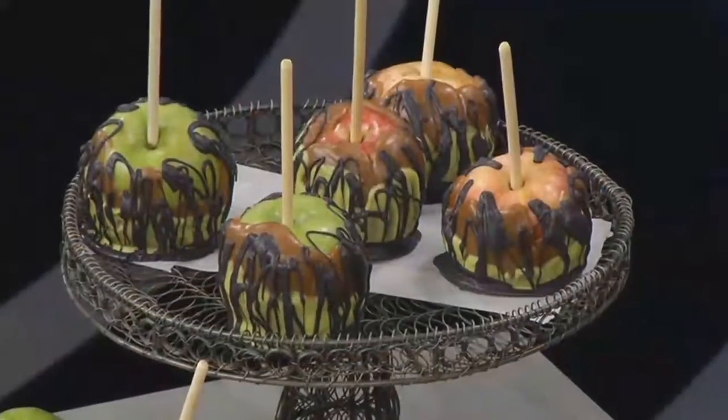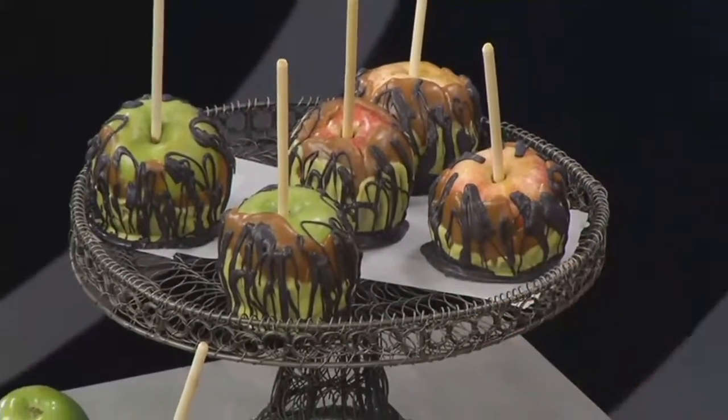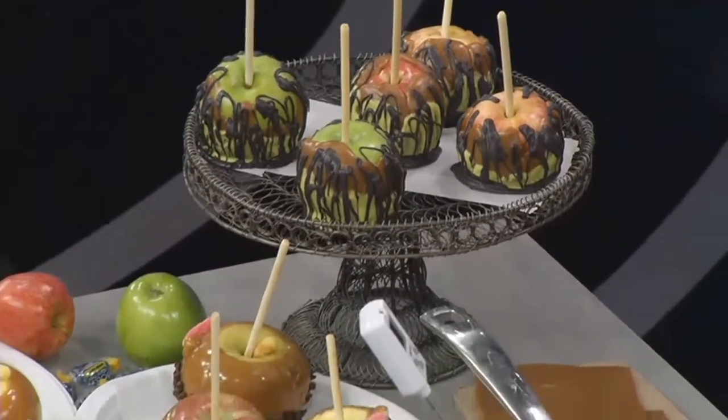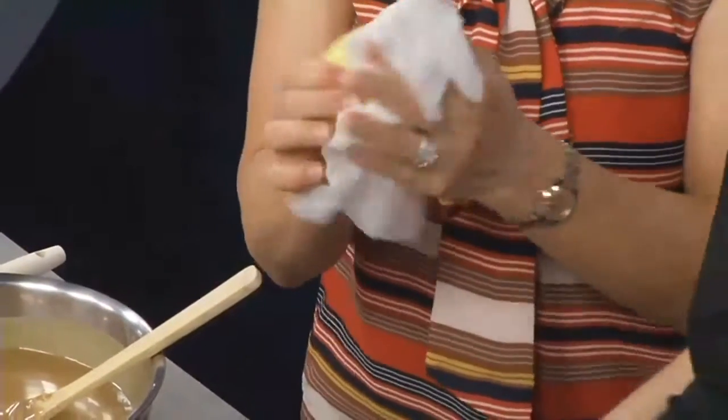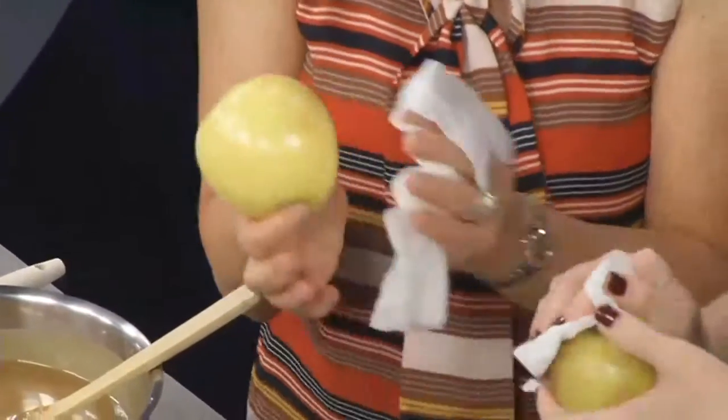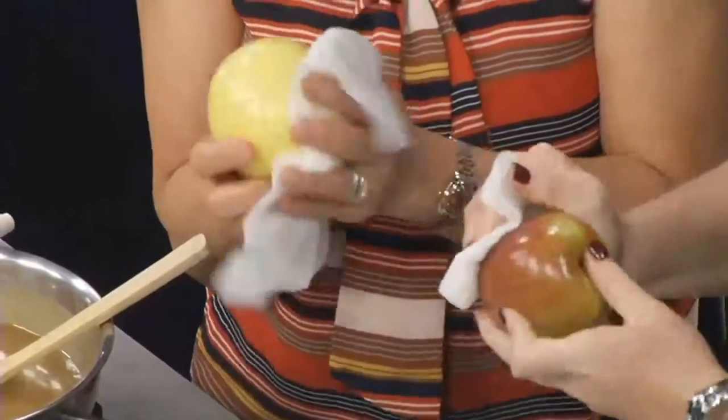The main problem that people complain about with homemade caramel apples is that the caramel slides off. Here is probably what's going on: their apples weren't prepared properly. You have to prepare your apples beforehand, and the way you do that is you dip them in hot water and rub that hot water in to take the wax off. The wax is what causes the caramel to slide off.